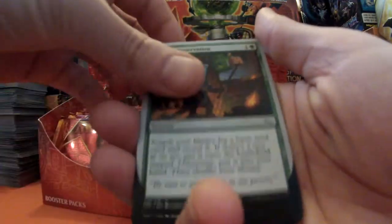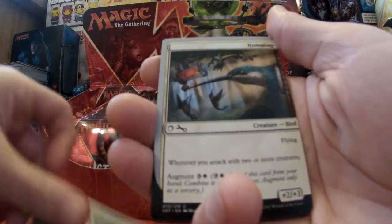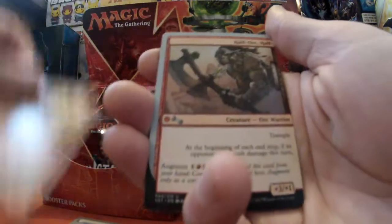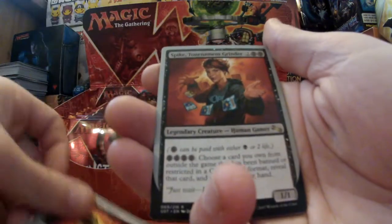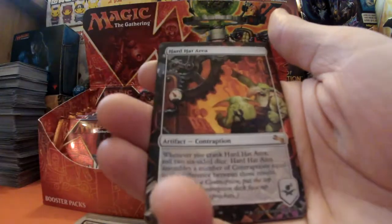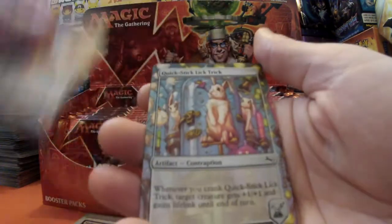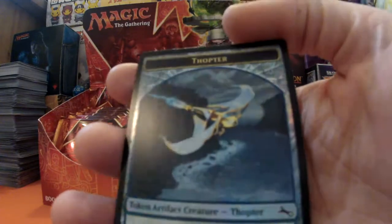Next pack - let's see what we get, fingers crossed. Whipping through these: Half Fork, something else, a Thumb, and we've got a Spike - that is a rare, excellent! We've got an Island, Hard Hat Area, Quick Stick Lick Trick, and a Thopter token which is a really nice one - I'm liking that.